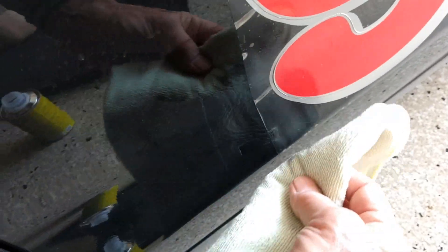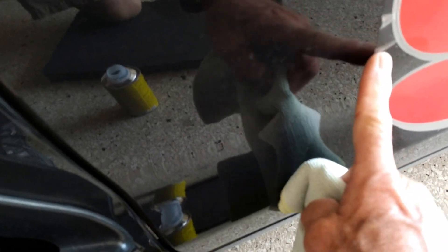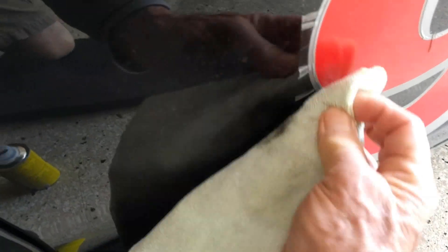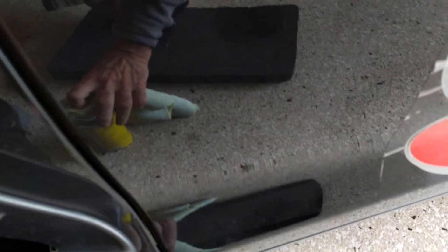That did appear to work pretty well. I'm just touching it with my finger to make sure there's still no sticky left. I can see it also got some dirt off — it's always a dusty course when you're racing or tracking. I'll go one more pass. I don't want it to damage the vinyl. That worked fine.